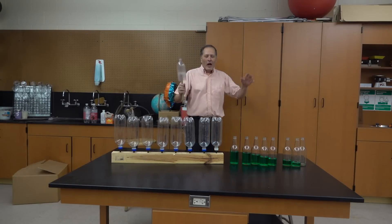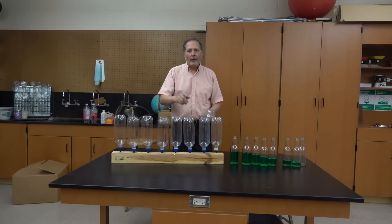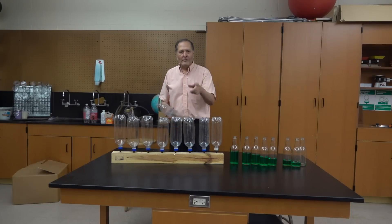Hello, I'm Bruce Janney and today with Mateo Science, I want to take a look at making sounds using glass and plastic bottles. We have some great demonstrations, so let's get started.